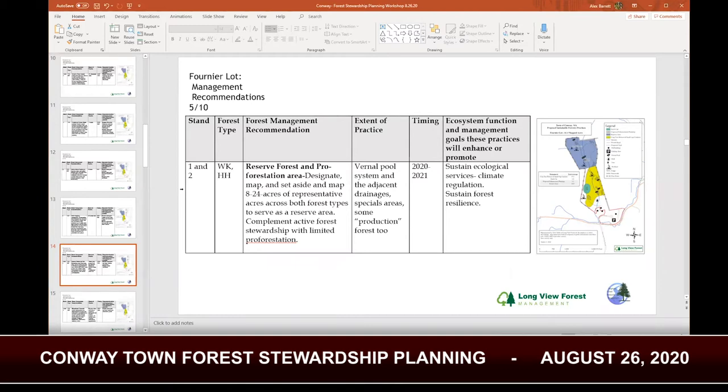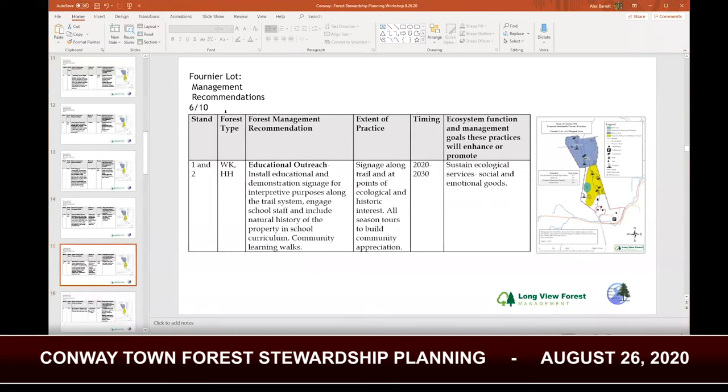The fifth practice at Fournier is the designation and setting aside of a forest reserve — a practice known as proforestation, where you just let nature do its thing. We propose an area of up to 24 acres that includes the hemlock grove, the vernal pool, and the wetland complex. In some areas it runs consistent with what was protected by the Natural Endangered Heritage Program during your last harvest disturbance. Those areas would be protected anyway — that mandate from Natural Heritage will uphold through any future practice. The sixth recommended practice is educational outreach: perhaps install educational or interpretive signs at the vernal pool or trailhead describing wonderful features, stating permitted uses, maybe a sign at the ice pond to talk about the history, conducting community hikes through the woods, and continuing to support the school's use of the forest as a classroom.